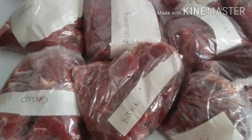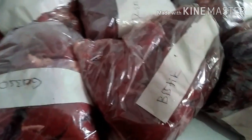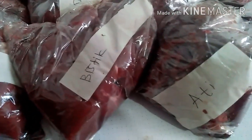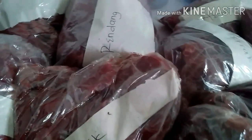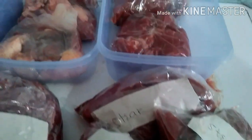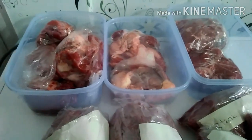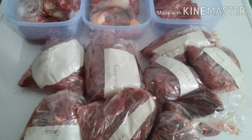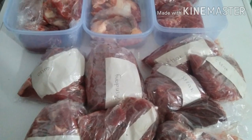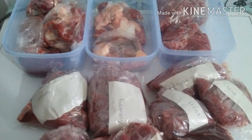Memang sih kelihatannya tuh ribet ya, tapi percayalah kalian pasti akan terbantu dengan tips ini. Oh iya, untuk label, aku bungkusnya itu double plastiknya ya guys. Jadi yang pertama plastik untuk bungkus dagingnya, kemudian dikasih label, terus dikasih plastik lagi. Jadi labelnya itu di dalam plastik, sehingga saat disimpan lama di freezer tidak akan basah labelnya dan tetap kelihatan tulisannya.